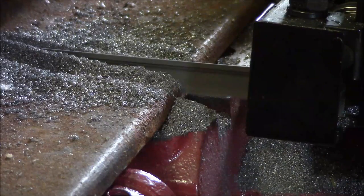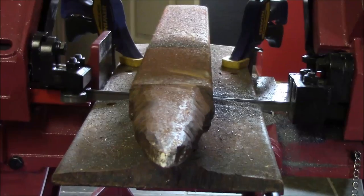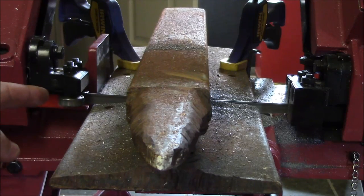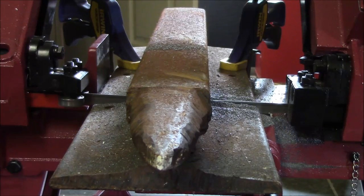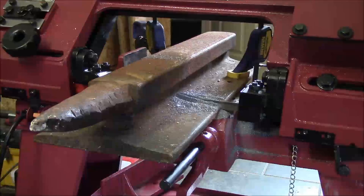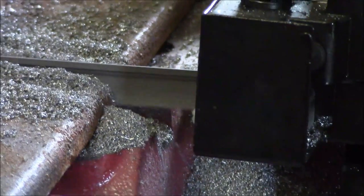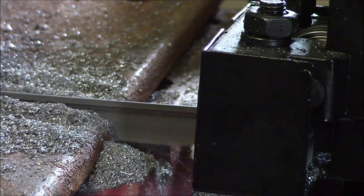It actually looks like with the angle of the saw, I don't have teeth over here on this side before I'm actually leaving the bottom edge of this side. So I don't even get the full cut really. I guess all that really matters is I continue to get the chips coming out of the blade here.